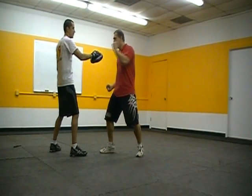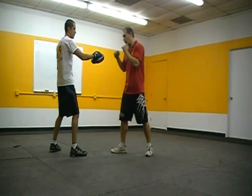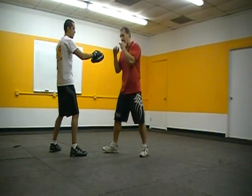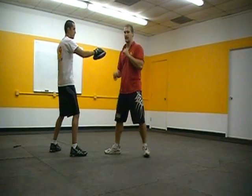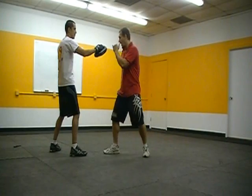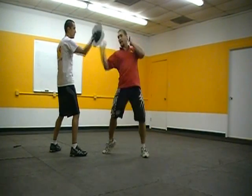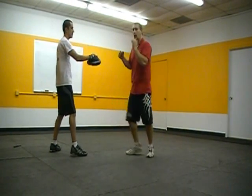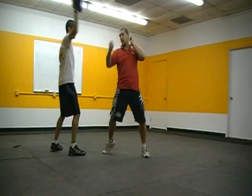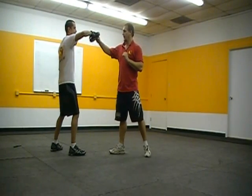So I'm here — boom, right there. If my hand is up and I want to hit this, I dip my body down and come up — I wouldn't drop my hand. If my hand's already down, I might pop it right up. My hand's up, I drop my hip and snap it up — boom. One more time — boom. Alright, last one: the uppercut.